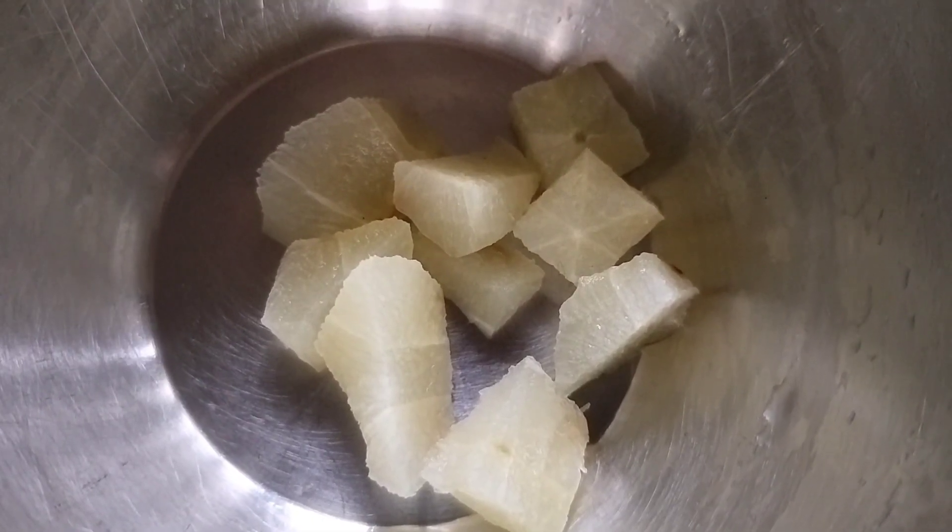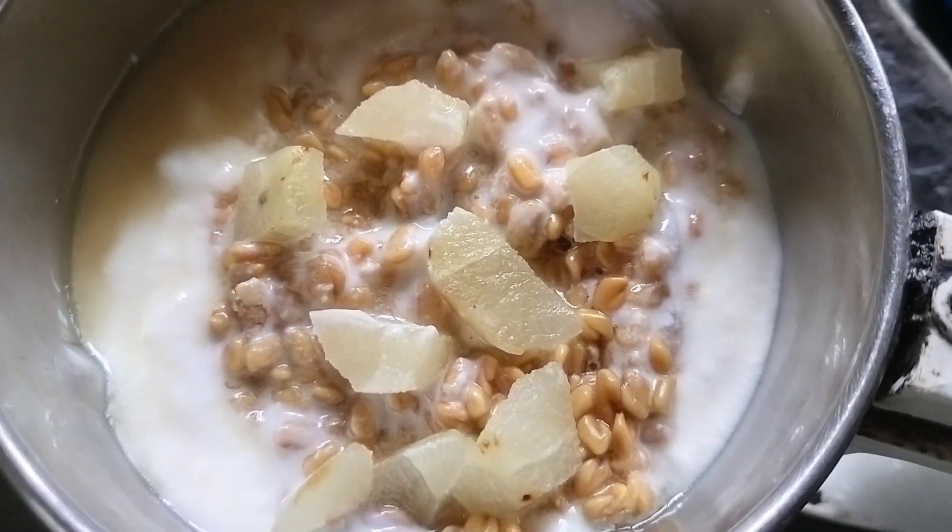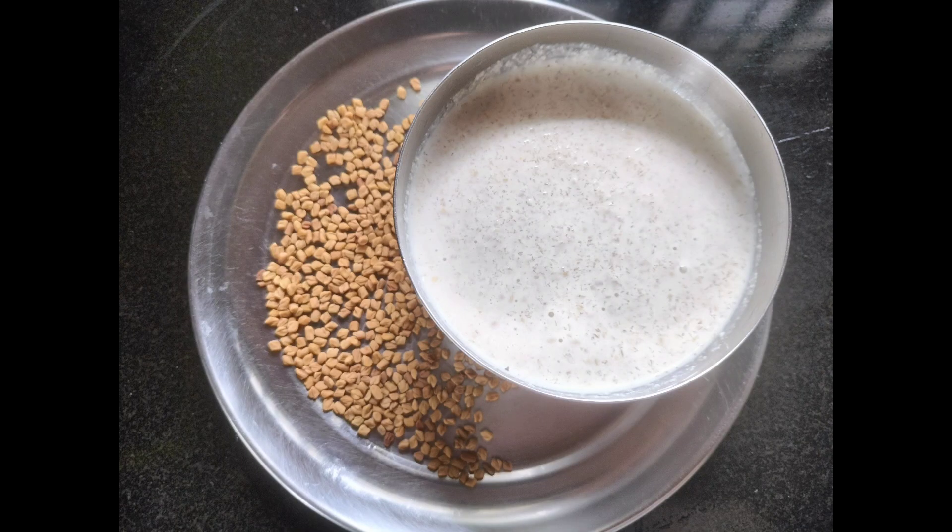Let's mix it and grind. The paste is ready. Take this and make the sauce.